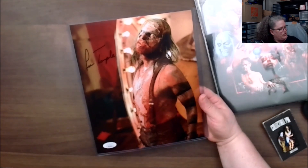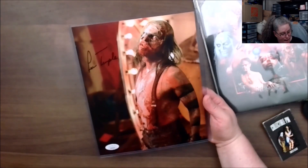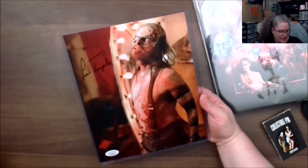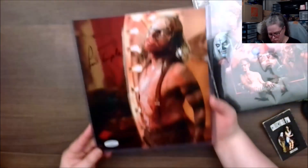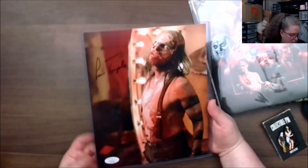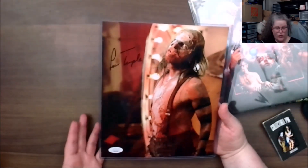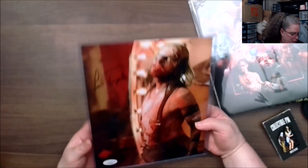This is Rob Zombie's 31 — I have not seen that one yet, that's one I haven't seen. There were four pictures you could have gotten. It is verified by JSA; they have three different companies they'll verify with, so this is one of them. This seems to be a Rob Zombie box, which I'm okay with — I'm cool with it.